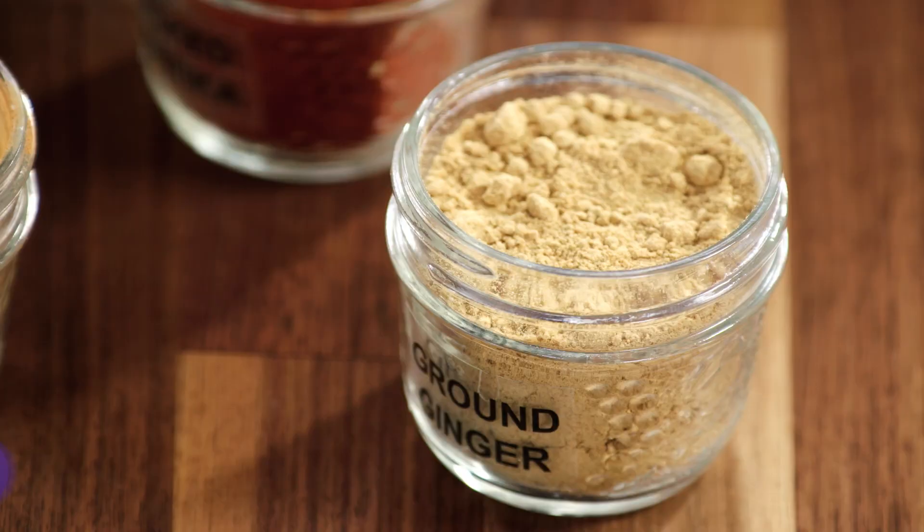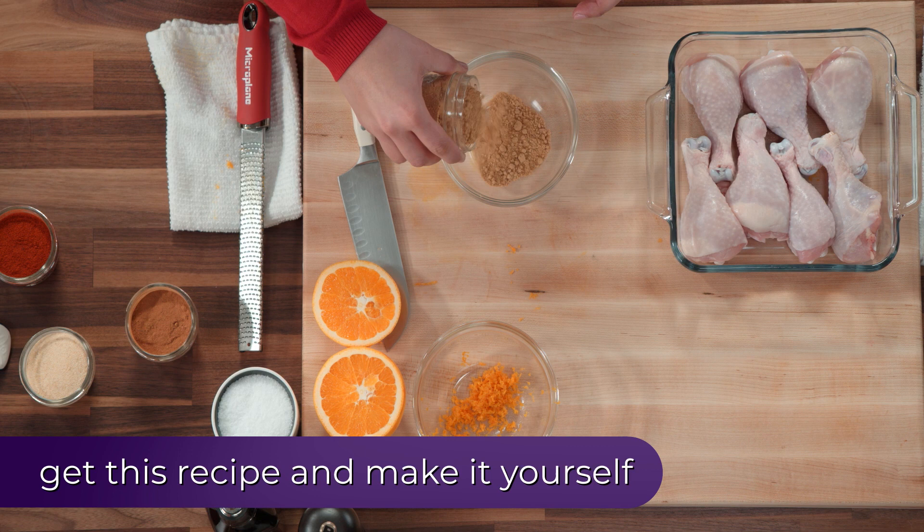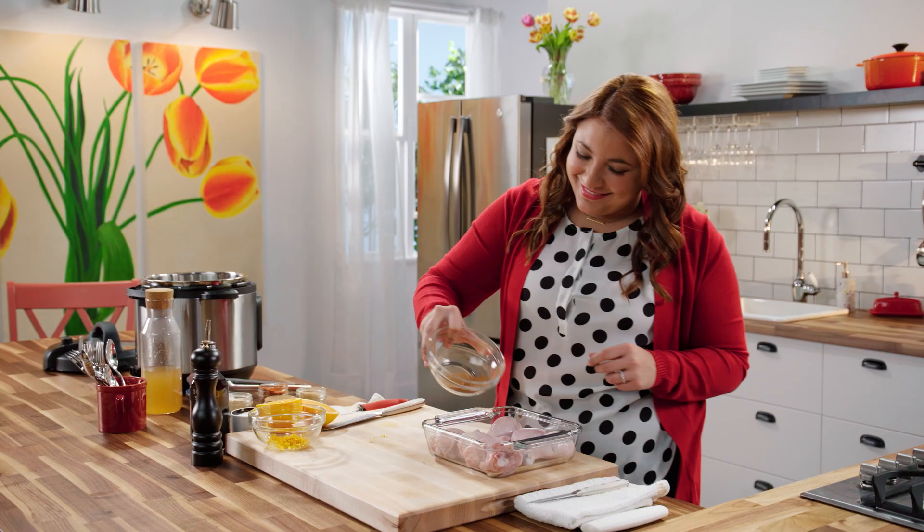I'm using ginger, cinnamon, garlic powder, paprika, and pepper. But don't be afraid to experiment — mix it up with ingredients you've got in your cupboard.